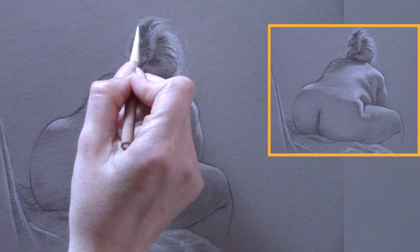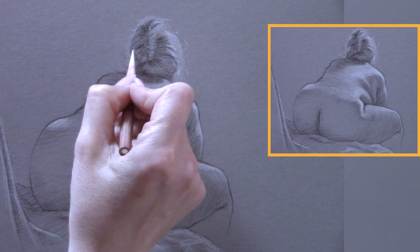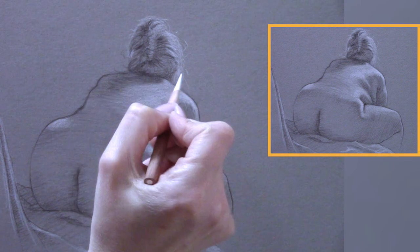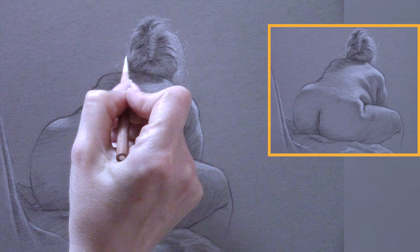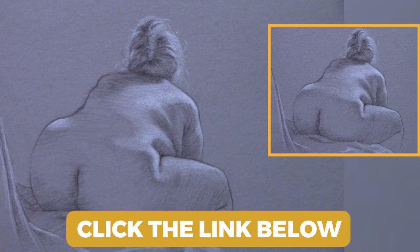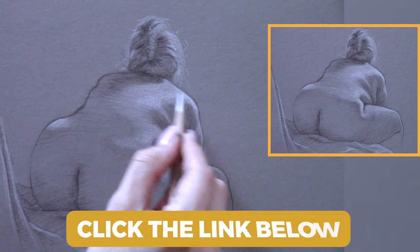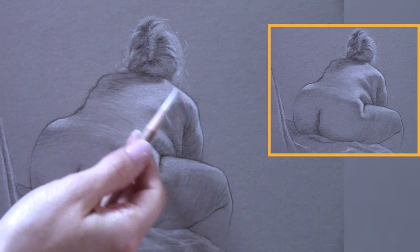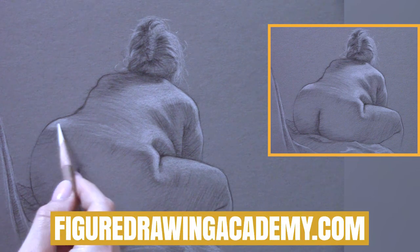If you're looking to brush up on your figure drawing skills, why not take the five-day figure drawing challenge? You'll get a 30-minute lesson every day for five days. Plus you can join the forum and communicate with other students interested in figure drawing and get feedback from me. Check it out at figuredrawingacademy.com.